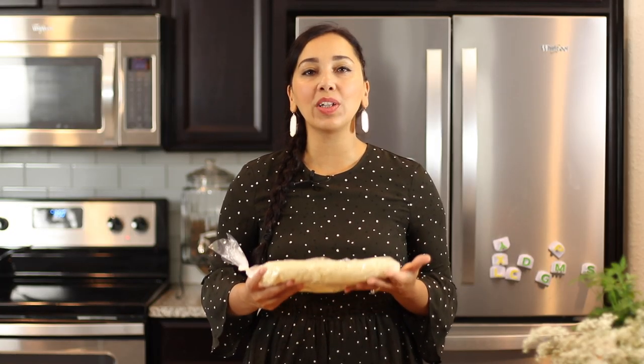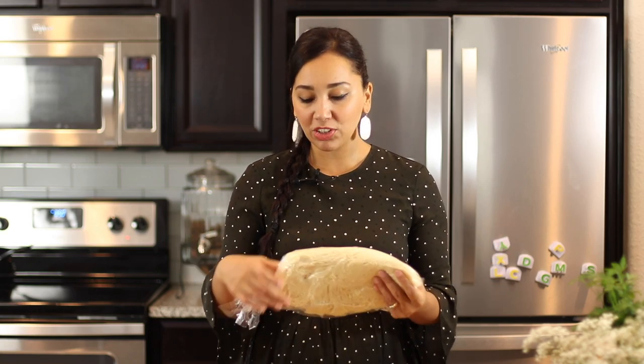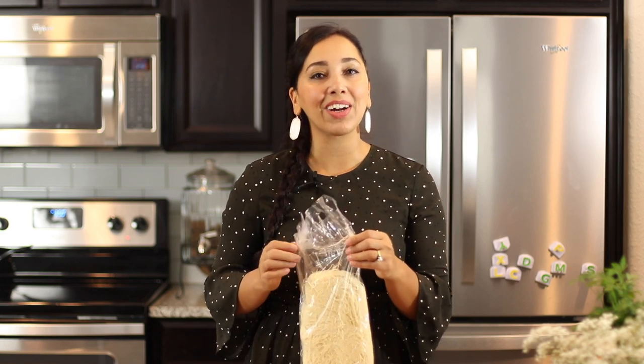Kadaifi dough is generally sold in the freezer section of the supermarket or specialty food store — you can always find it in Middle Eastern and Mediterranean grocery stores. There are just a few things you need to do so everything goes smoothly. Once you bring it home, put it in your refrigerator overnight so it can thaw nicely. Then in the morning, take it out and leave it on your counter in its packaging. Do not take it out of the box or the plastic wrap, otherwise it will dry up and crumble and you will not be able to roll or work with it. Once it's at room temperature, we're going to take it out of the packaging and start to make our kadaifi rolls.